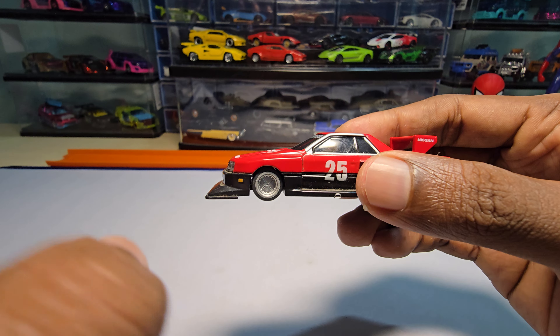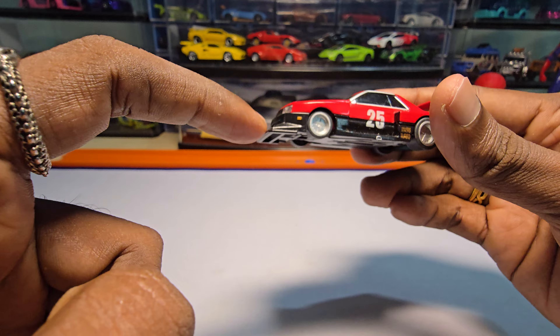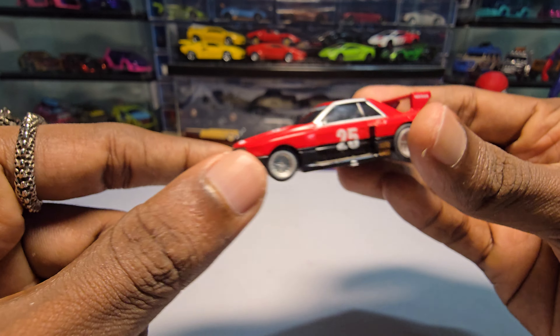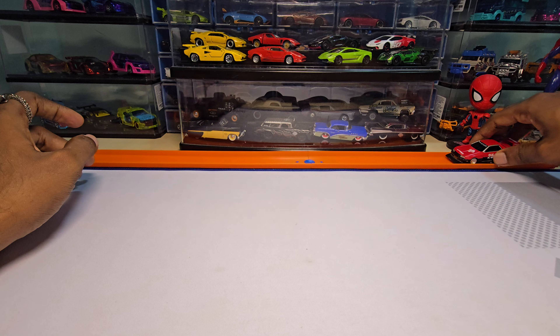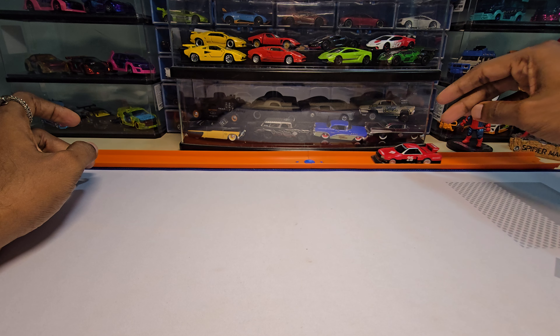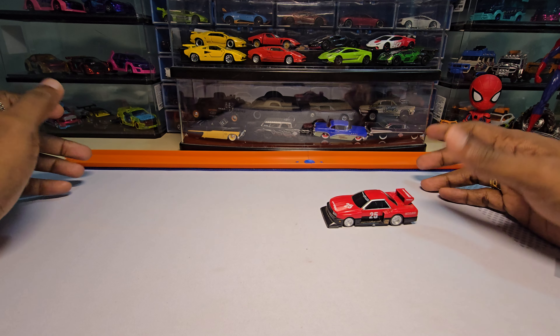Before the roll test, the body is fully made of metal. The chassis and all these bottom parts are actually made of plastic - they are not metal.